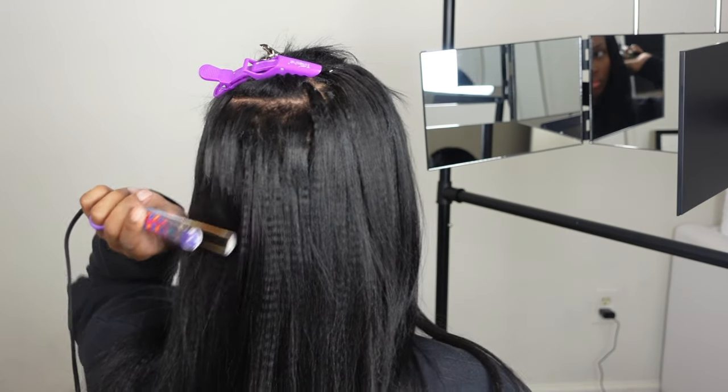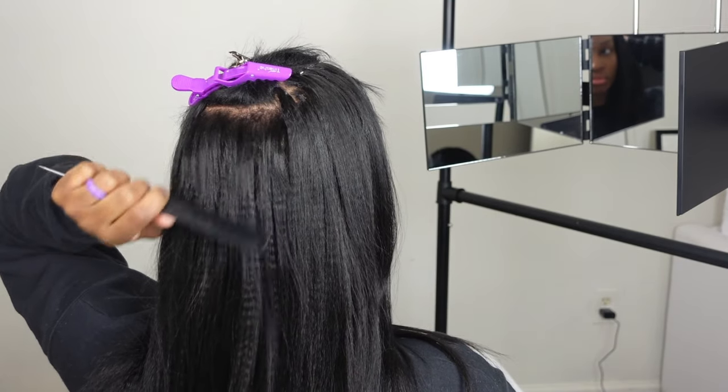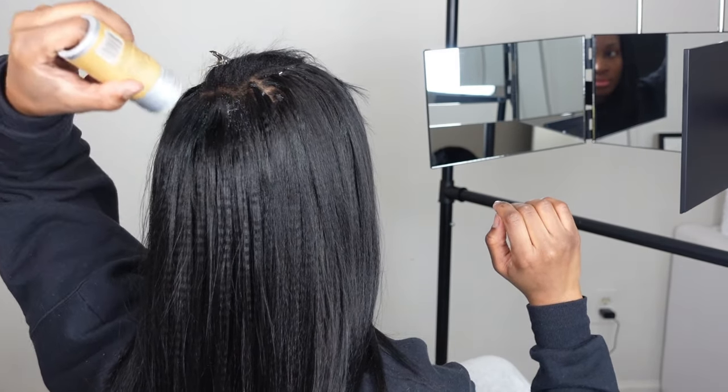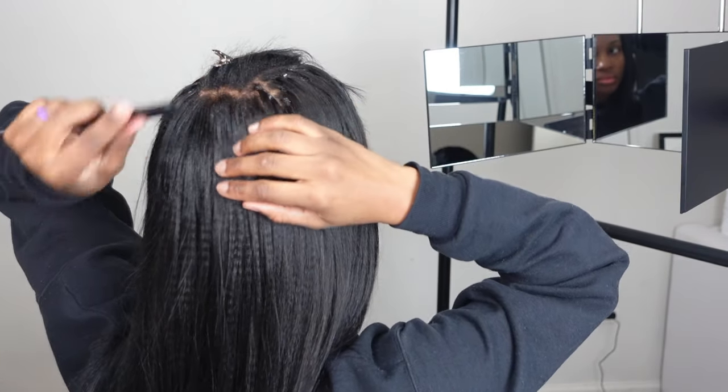I don't like how you can sometimes see the metal pieces. I feel like the weft track piece will be able to cover that up a little better. It worked out for the time being, but I feel like it would look more seamless if I did something different around the leave-out part.